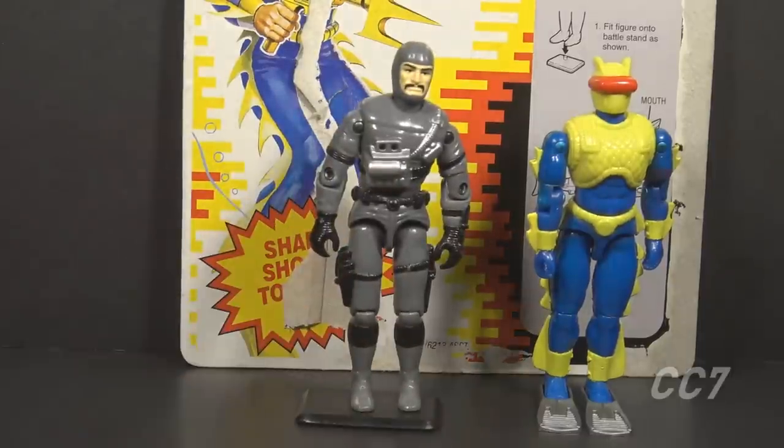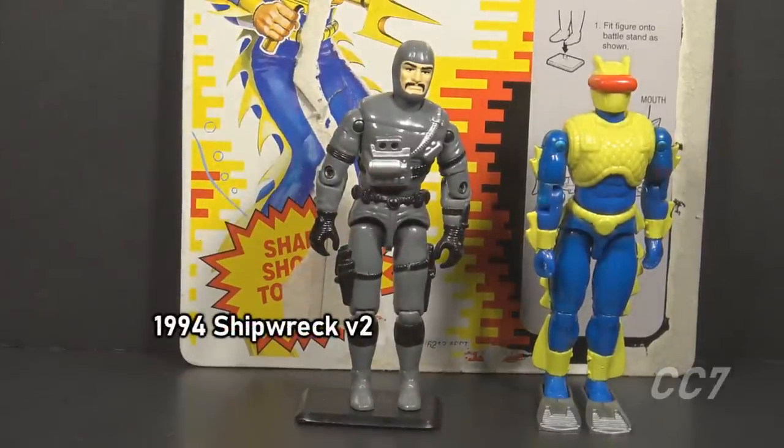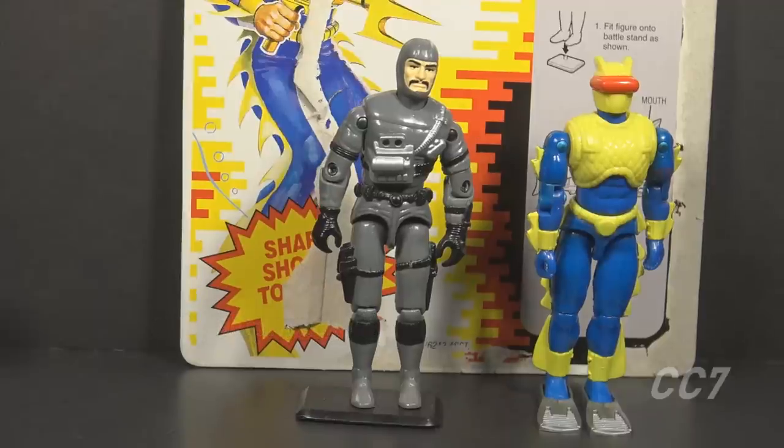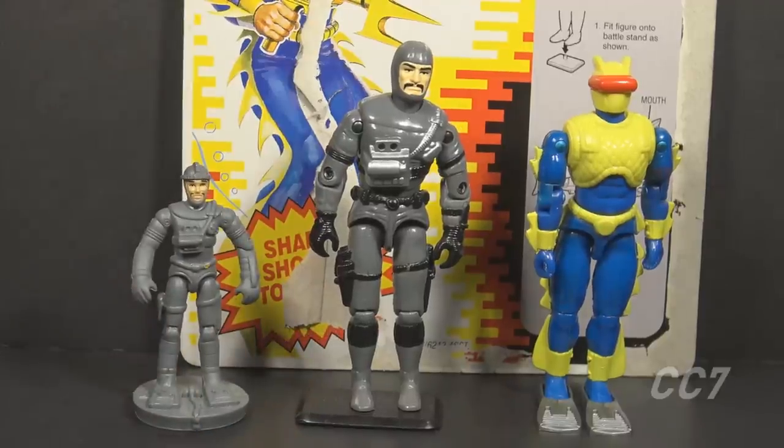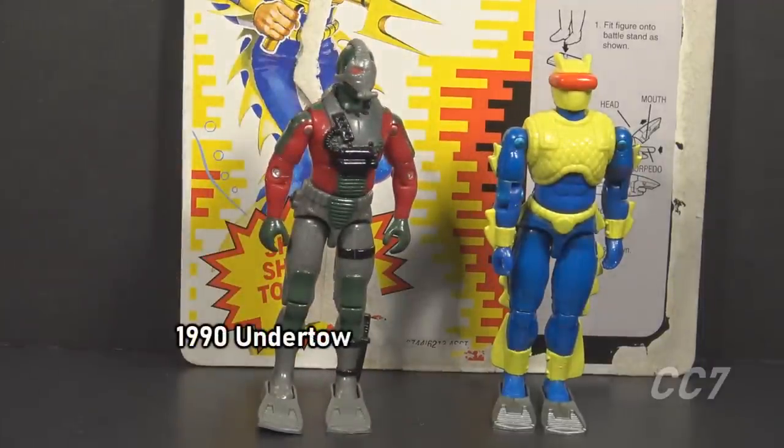Finally, in 1994 there was Shipwreck version 2. Version 1 from 1985 was a sailor, but version 2 was a Navy SEAL in a diving suit. There's an outlier among enemies of the Cobra Eel: Undertow from 1990, Destro's frogman. This wasn't a Joe character but could have been an enemy of the Eel. Destro sometimes worked with Cobra and sometimes against them.